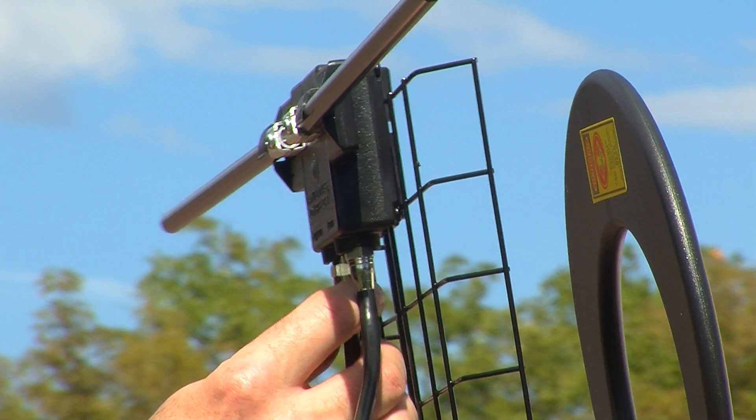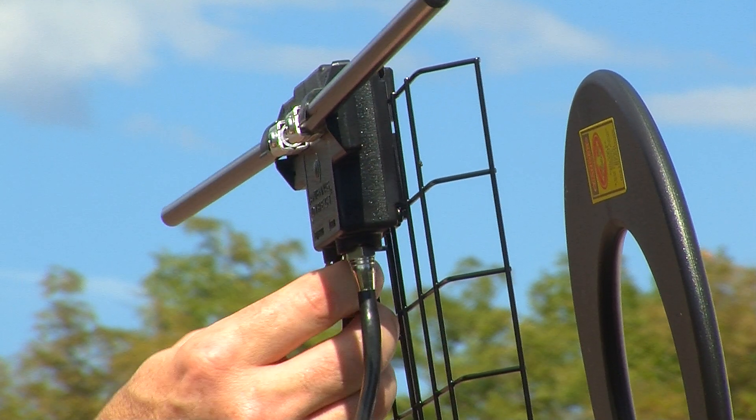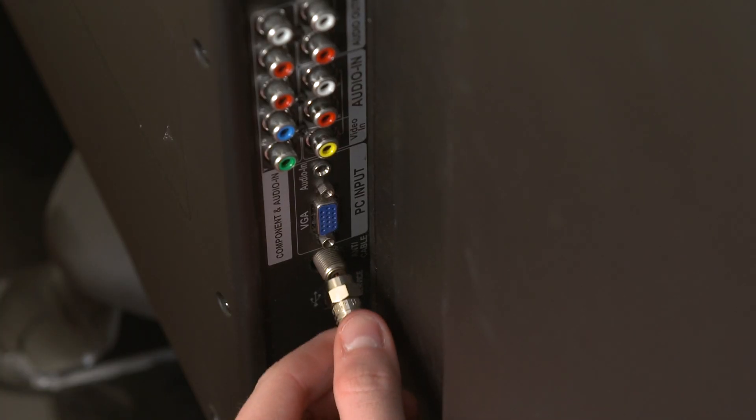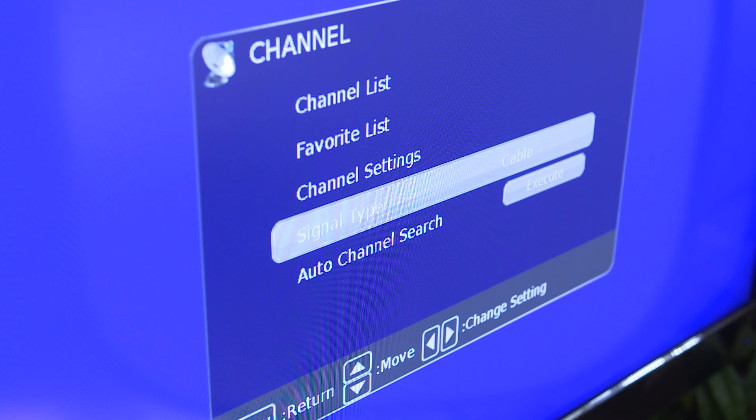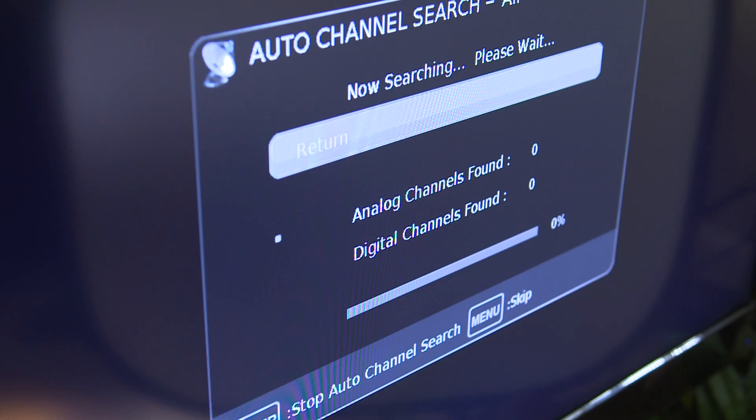Raise the dipoles and place the mount base end cap on the J-mount mast. Connect one end of the 30-foot coaxial cable to the UHF-VHF connector on the dipole kit and the other end into your television. Then, on your television, make sure that your input is set to antenna or air, and then scan for channels.